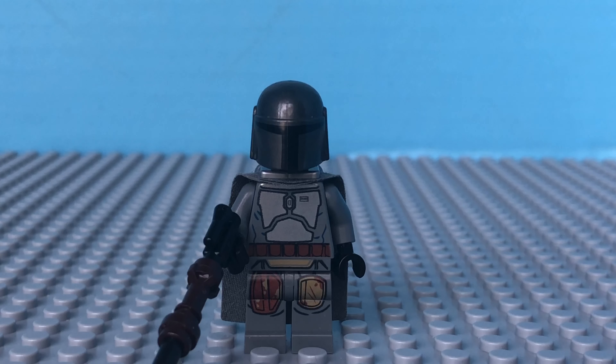Hello guys, welcome to Will Briggs Productions. Today we're taking a look at how to make your Mandalorian wear Beskar armor.